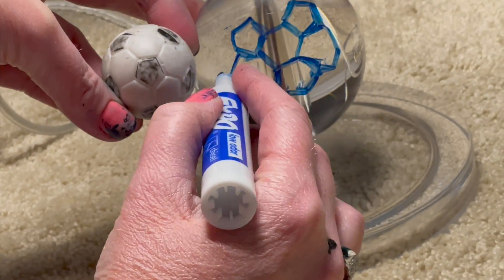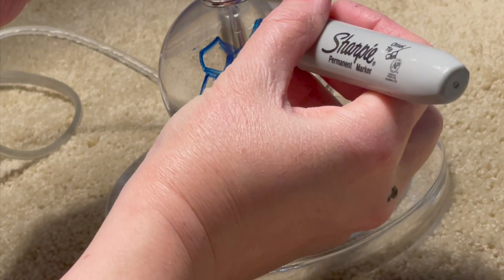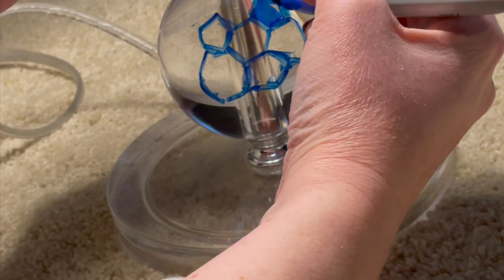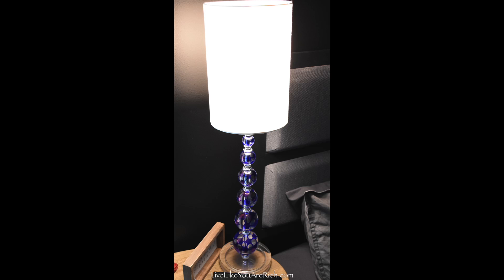So that's how I did it. I did not do the back — I just went around two thirds of the way around each ball. The reason why I did that is because I didn't want the pattern competing with the pattern on the front, since they're clear soccer balls.